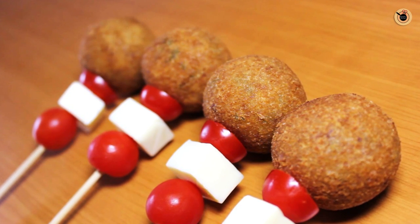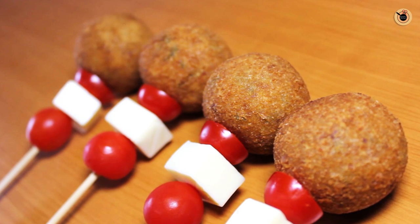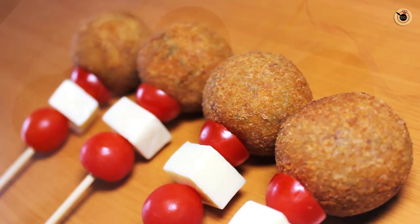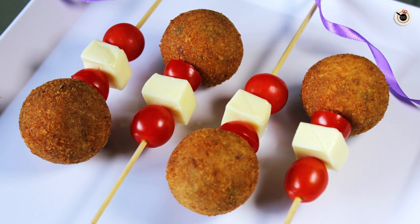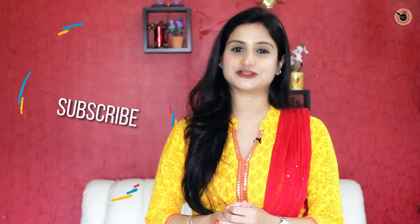Serve them with some dip or ketchup on the side and impress your guests. These crispy golden fried veg lollipops look quite presentable on the stick with cherry tomatoes and cheese. This recipe is not only tasty but quite versatile — you can sneak in any healthy vegetables your children don't like, such as beetroot, oats, or soya bean. Do try this for your children and let me know their reaction in the comments below. If you enjoyed the video, share it, hit the like button, and subscribe to Kanak's Kitchen!